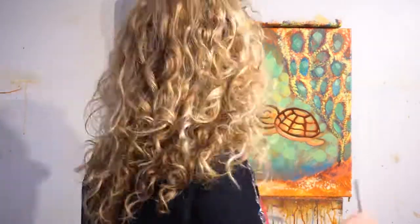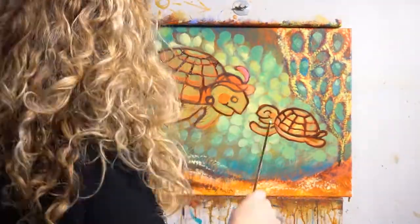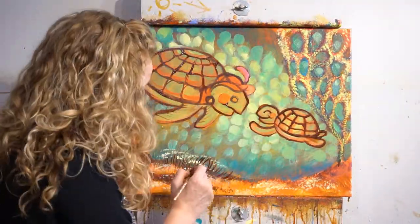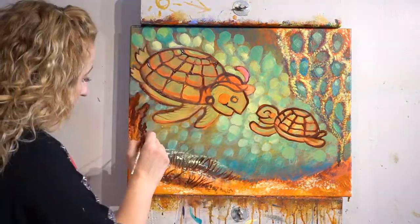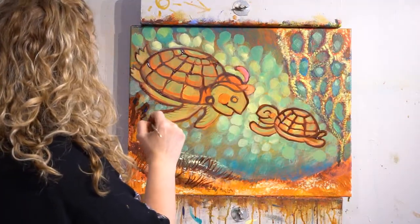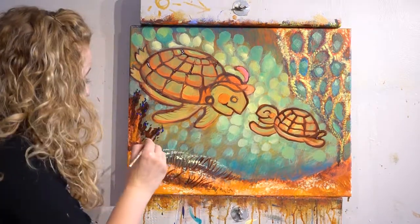Step twelve: do a cad red light — cadmium red light — glaze with matte medium over the two turtles. You might think, wait, these turtles are going to be green — don't worry, they'll end up green. But we've got to build the value, make them darker so they stand out from the background.